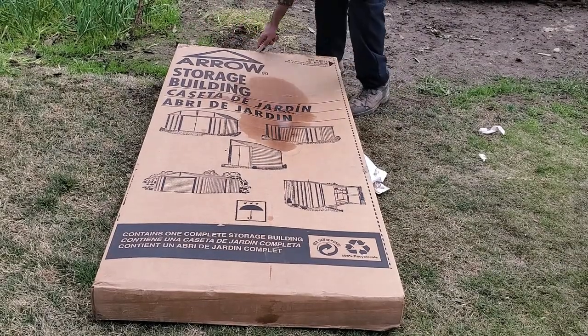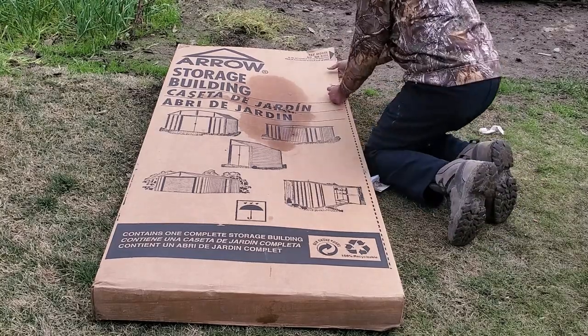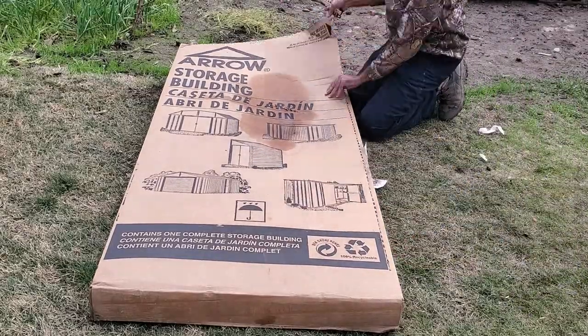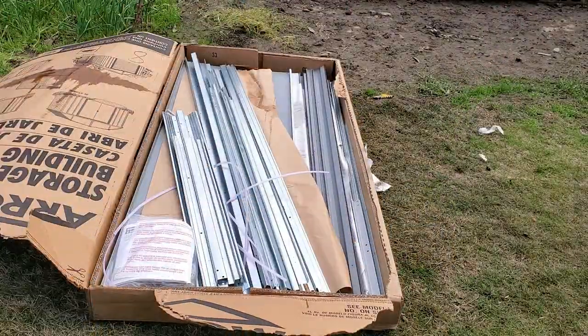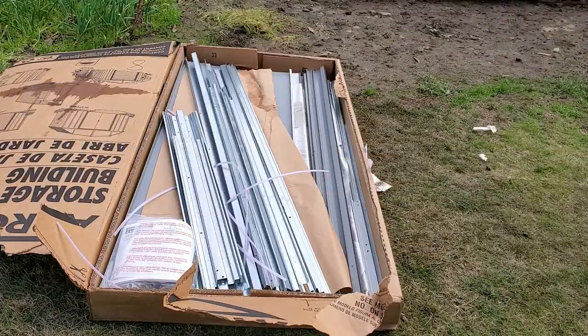Let's get this build started. Just a little disclaimer before we begin: if you expect this build to be like IKEA furniture where you could just assemble it with a single hex key, you're going to be in for a little bit of a surprise. Even though it's not overly complicated, there are a lot of components — maybe some 200 or 250 screws and bolts required to assemble this whole thing together.